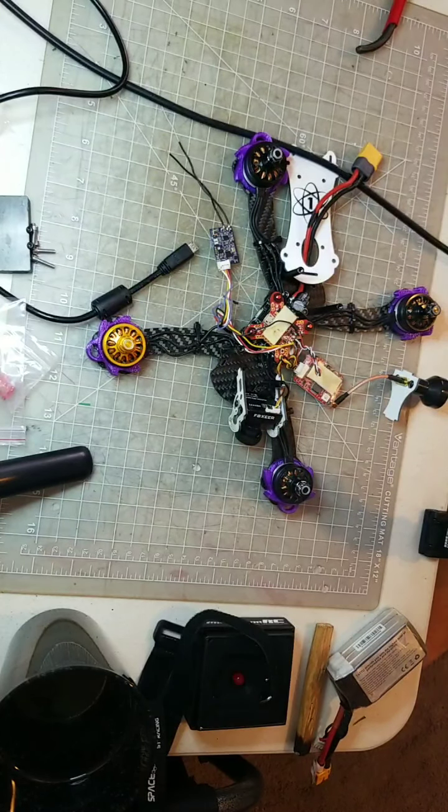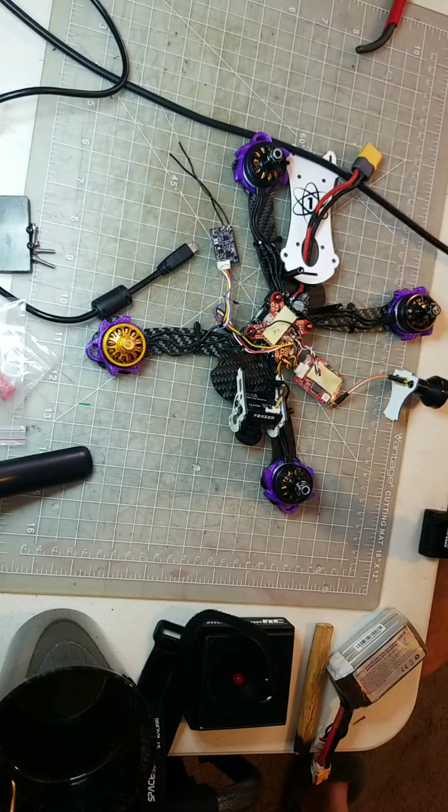I've been going back and forth with Furious FPV for about a week now. I'm not an expert, so I don't blame these guys — they're probably used to dealing with people who really know what they're doing. This is my third or fourth drone that I've built and worked on, and I'm still in no way any kind of expert, so I've had a hard time understanding what to do and how to do it.